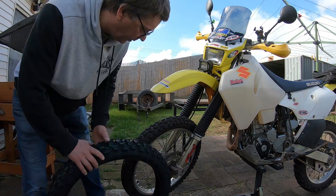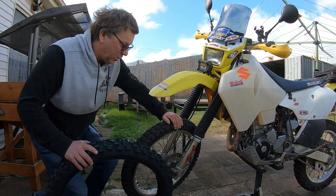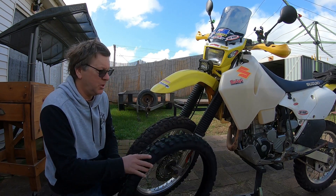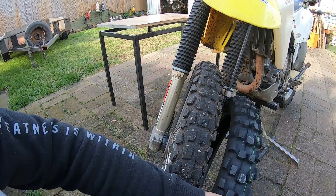I'm going to be changing my front tire from the Dunlop 605, which is more of a 50-50 road dirt tire, to the Dunlop 606, which is more of a knobby. As you can see, there's quite a difference in tread.